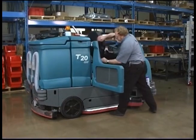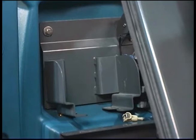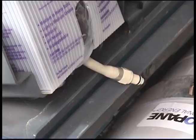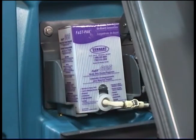If the FAST pack requires replacing, open the side access door and adjust the operator seat completely forward. Squeeze the FAST supply hose connector button and disconnect the FAST pack hose from the FAST supply hose. Remove the empty FAST pack from the bracket and discard it. Remove the perforated knockouts from the new FAST pack carton but do not remove the bag from the carton. Pull the hose connector out from the bottom of the bag, remove the hose cap from the connector, then connect the FAST supply hose to the FAST pack hose connector and slide the new FAST pack into the bracket.